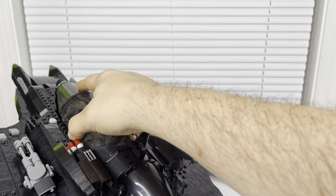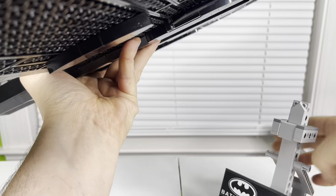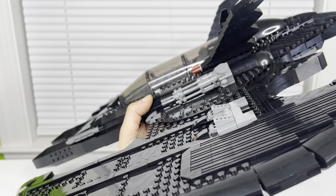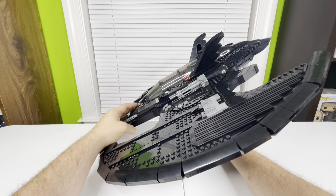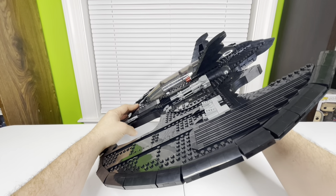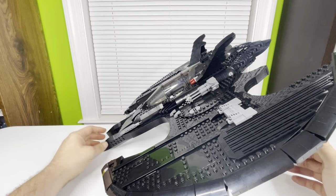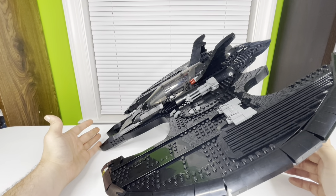That was the final piece of the Batwing I can think of. I display mine flying downward because where I store it, it's easier to see the information plaque that way. It's also a little more stable since the front touches the table and gives it another point of connection.